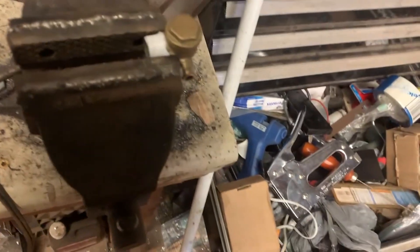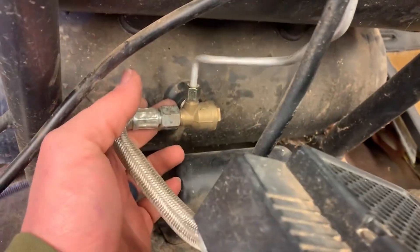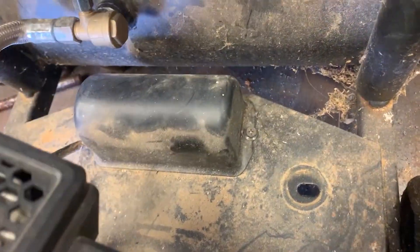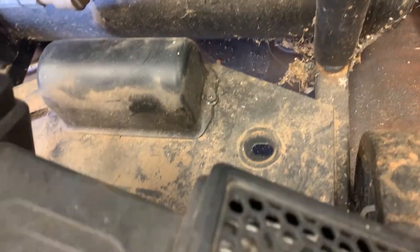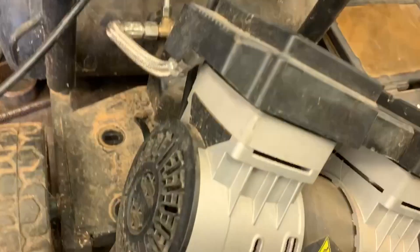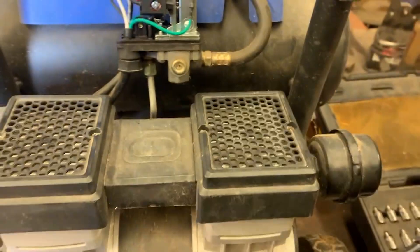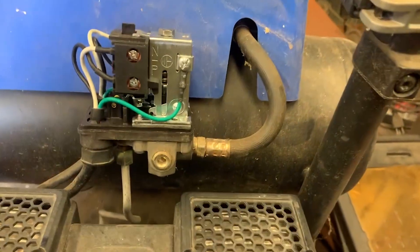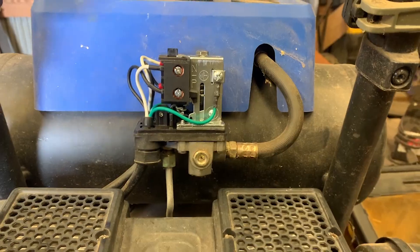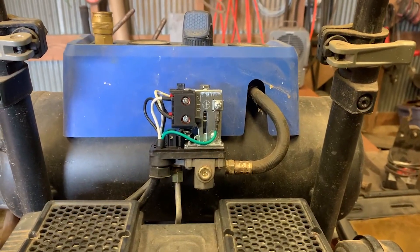We're going to see. I'm going to put it back together and see what happens. 19 millimeter — let's snug it back up. All right, so I got all my lines hooked back up, put some Teflon tape on the check valve and put it back in line. I took this cover off — I assume this is where the capacitor was; I just wanted to verify in case that was one of my issues. If you've got capacitor issues or your motor doesn't want to start, or it's kind of warm on startup, it's probably your capacitor. So let's put the motor back on and give it a try.